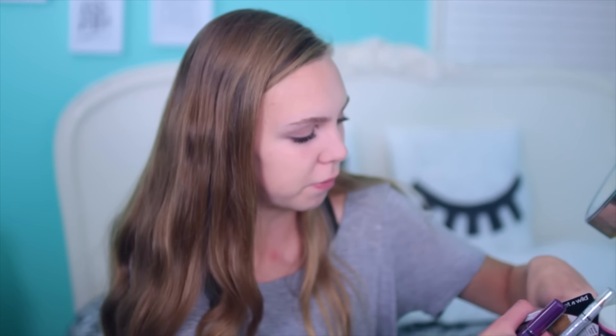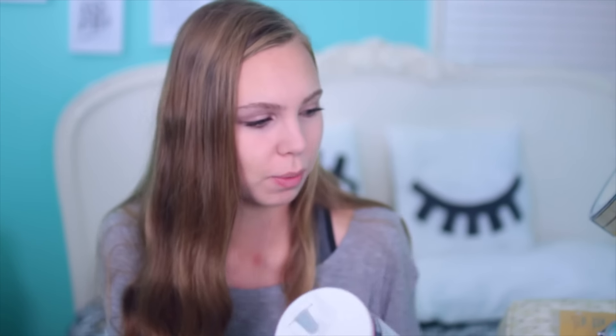I went to Target and picked up some stuff for these looks. I bought some NYX lip butters, some gold sparkly stuff from Wet n Wild, and this gold jumbo eye pencil from NYX, and then I already had some body glitter so we're gonna use that too. And we're also gonna use some salt because that was the only way I could think of doing this. I haven't watched any tutorials on this, so I'm literally making this up.